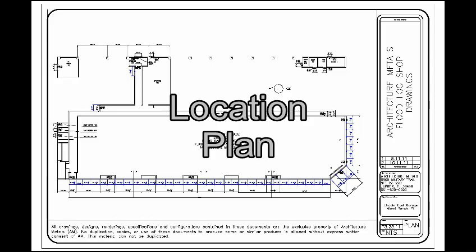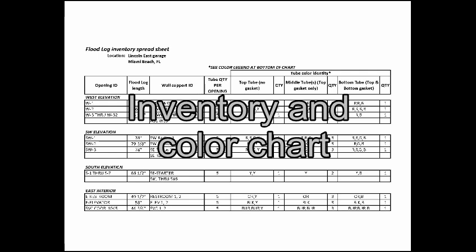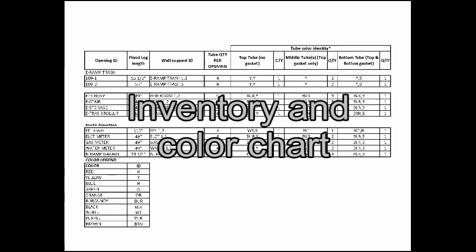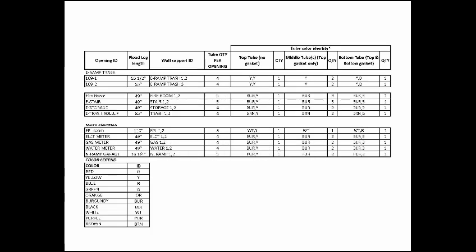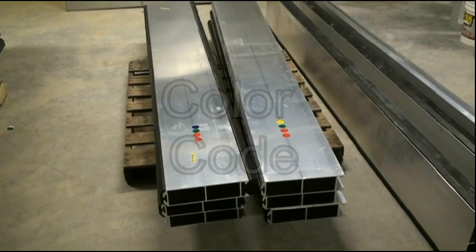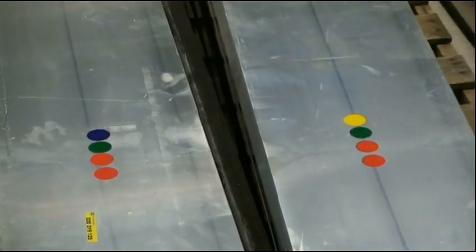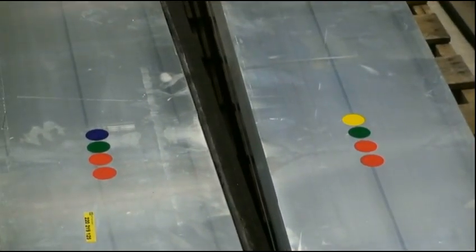Your storage facility also includes a deployment binder which has a location plan of all the openings and an inventory sheet and color chart showing the locations and the color codes for each opening. All opening supports are marked and can be identified on the inventory sheet along with the color codes marked on each one of the tubes. You'll notice a variety of colors that can be identified for each opening on the chart.